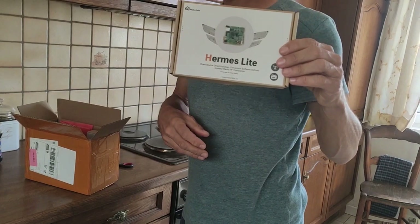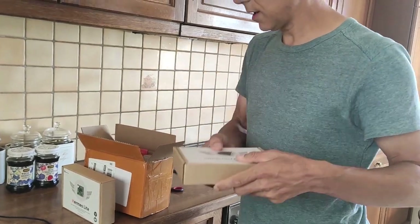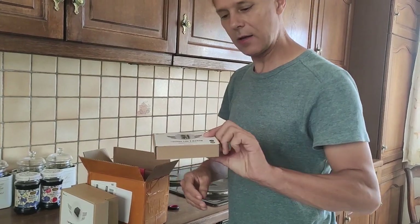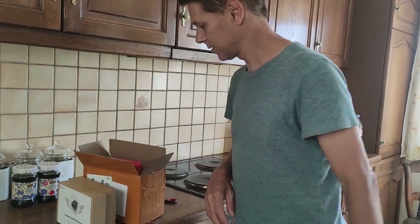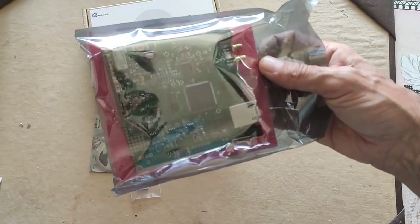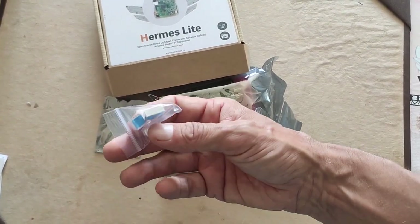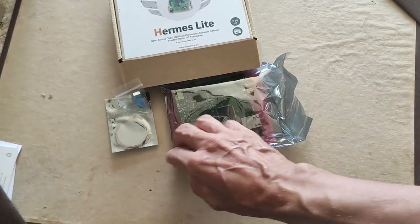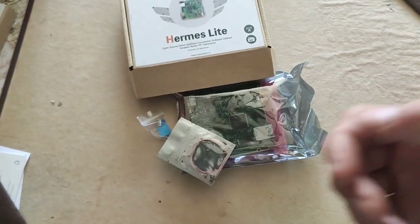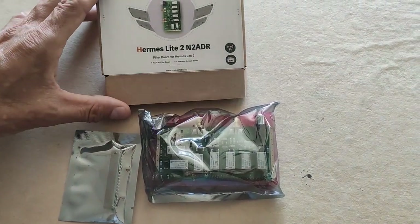This is the Hermes Light. This is the enclosure — quite a big weight. And this is the N2 ADR. So this is the first box, and this is what I get out of the box. This is the transceiver itself, or the SDR transceiver. A few heat sinks that you need to stick on the processor, and a little red cable — I'll explain later what this is all about. This is what you get out of the box of the Hermes Light 2 N2 ADR.